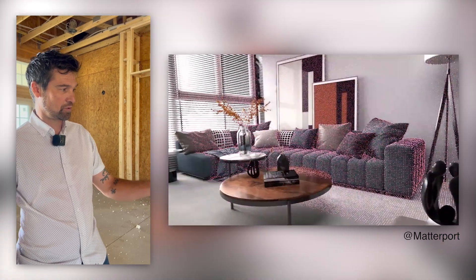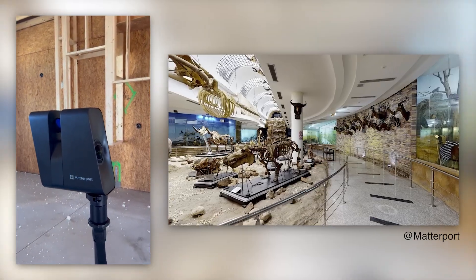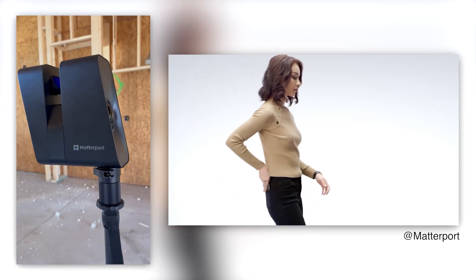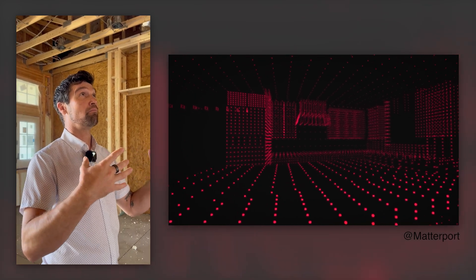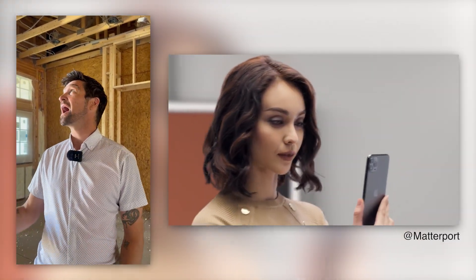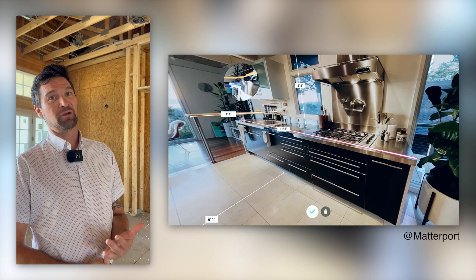Matterport is just a really cool technology. They have several different levels of cameras, but their pro cameras basically send and receive light data while taking pictures. The cameras use that light data to compile a 3D mesh that the pictures are then snapped to. So basically what you get is a 3D rendered model of whatever space you scan — it could be a house at rough framing like we are today, or a house at finish just to make sure you can show that everything was installed correctly.